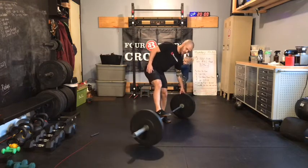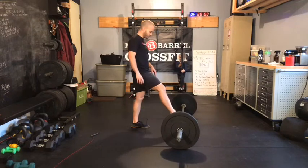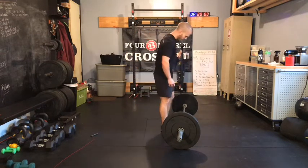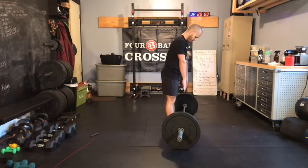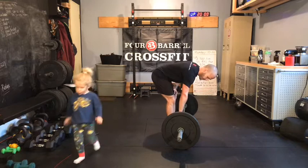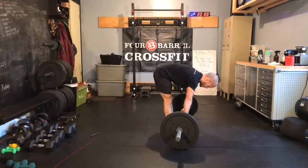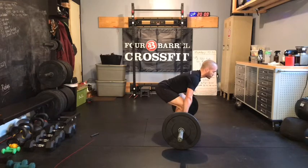Let's talk about clean technique. On your setup, this isn't a deadlift. We're going to let our shins stay farther back from the bar as we approach. That front shoelace should be right underneath the bar. When you look down, you've got about four or five inches between your shin and the bar. Hands a couple inches outside of the hips. Then from there, we're going to keep our arms long, pull our hips down, and that's going to bring our shins towards the bar.